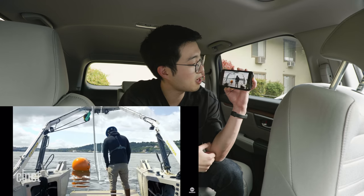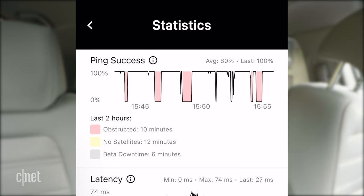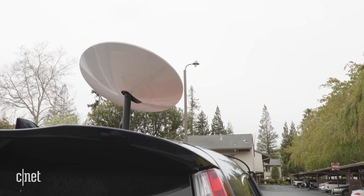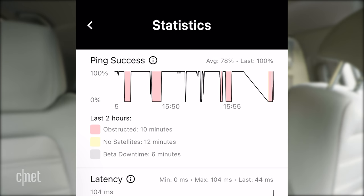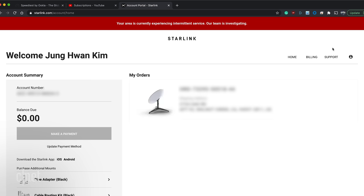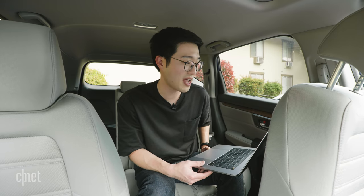Streaming on YouTube looks good at first, but then there's some buffering and I may have lost connection. Checking the app confirms I did lose it, and it's color-coding the loss as obstruction — though I'm not sure why since I saw no trees when installing. Once I'm back online, I log in to my Starlink account and find a message saying: 'Your area is currently experiencing intermittent service — our team is investigating.' It looks like I'm going through an outage.